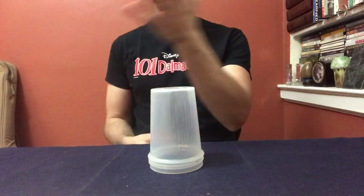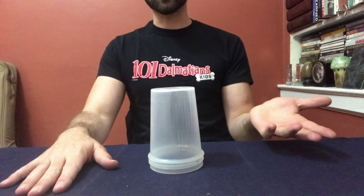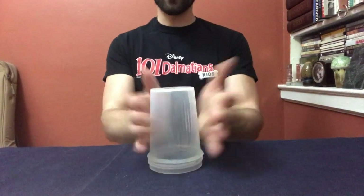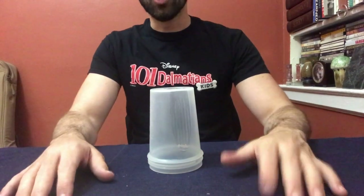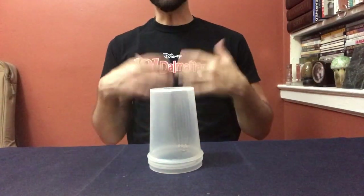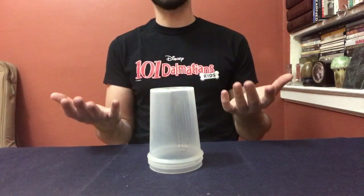Welcome boys and girls to the tutorial for the cup game. The cup game is a singing and rhythm activity using a cup and your voice. We're going to focus this week on the cup. I'm going to perform the entire cup rhythm and then I will break it down into parts.